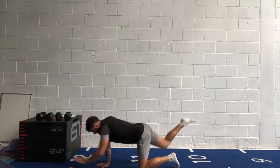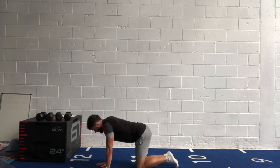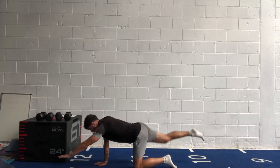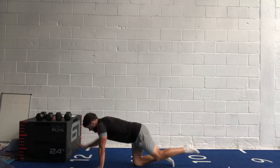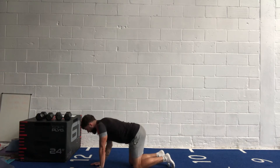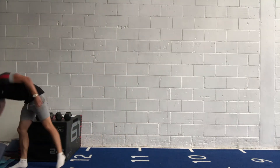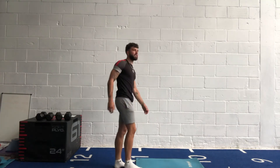20 more seconds. Five, four, three, two, one. We'll run that back in a second — back to the top. We're going back to the ab scissors, opposite hand to opposite toe.